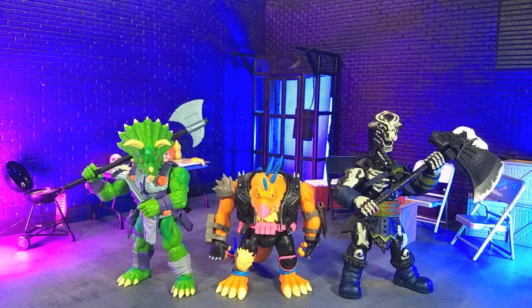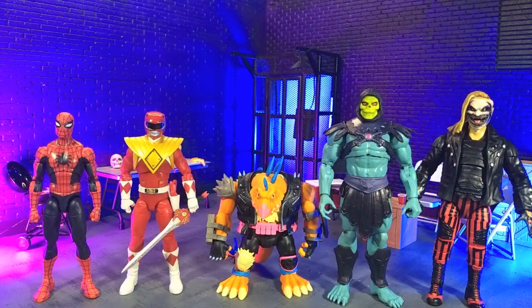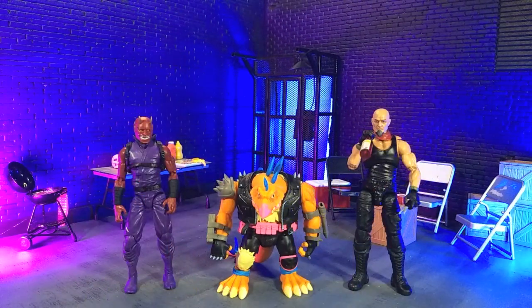Getting into size comparisons, here he is with a couple of other Saurozoic Warriors, with some other anthropomorphic dinosaurs, with some Hasbro and some Mattel, with some imports, with some monsters, and finally with our Articulated Icons Oni and yours truly in human form as a Valverse Action Force figure.